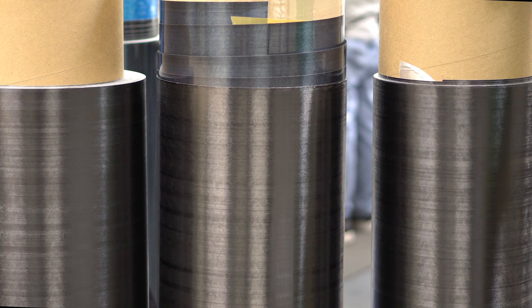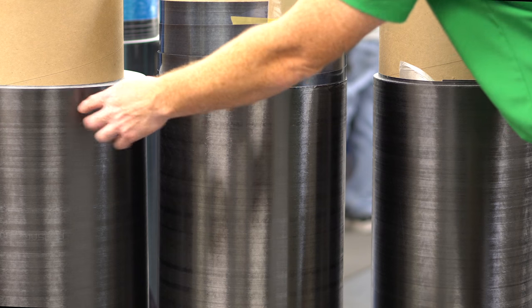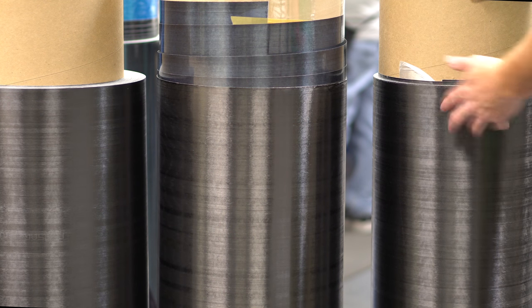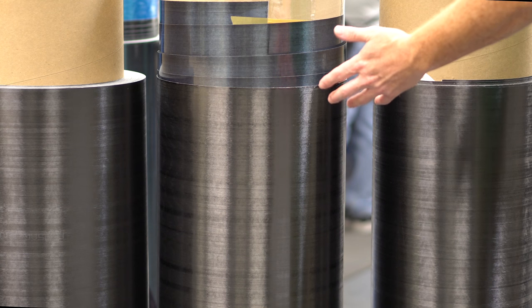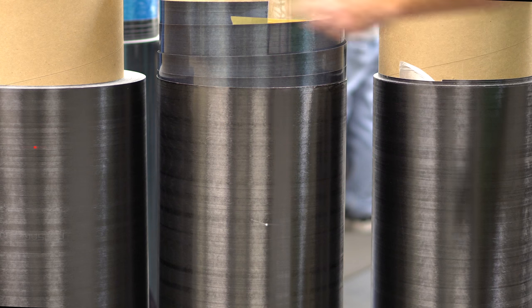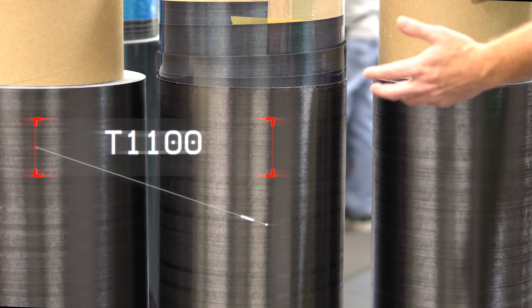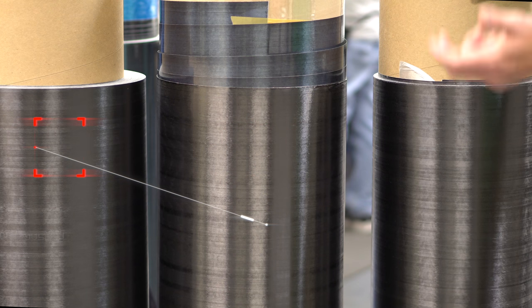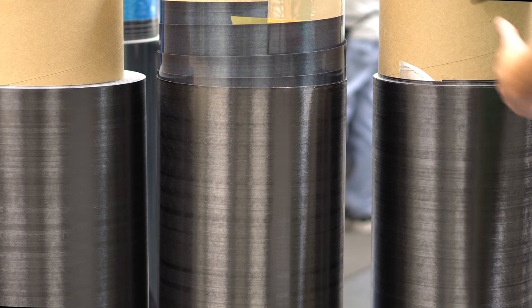What you're looking at here is prepreg on the roll. Looking at these three rolls, you probably don't think they're any different — they all look very similar. But they couldn't be more different. The outer rolls are standard fiber, 33 MSI, 700 KSI tensile strength. The roll in the middle is our T1100 material, which costs about 10 times what the other two do. It has a fiber that is 42 MSI and almost 1100 KSI in strength — so not only stiffer, but also stronger.